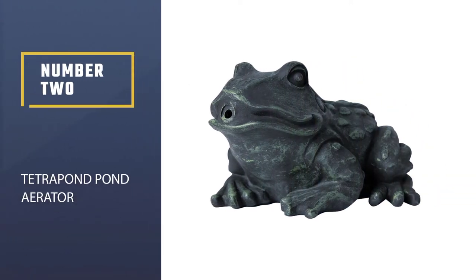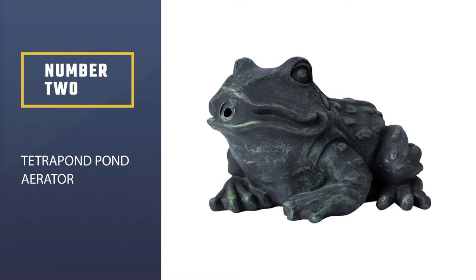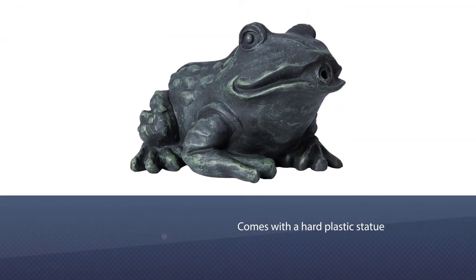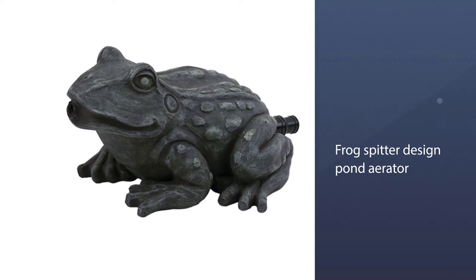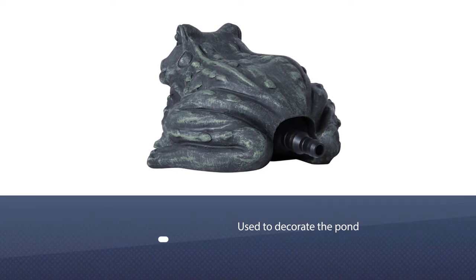Number 2: Tetra Pond Pond Aerator. The United Pet Group manufactures the Tetra Pond unique pond splitter decoration and pond aerator. It is a hard plastic statue. This frog splitter design pond aerator is not only used in ponds for water aeration — it's also used to decorate the pond, giving your pond attractive looks.